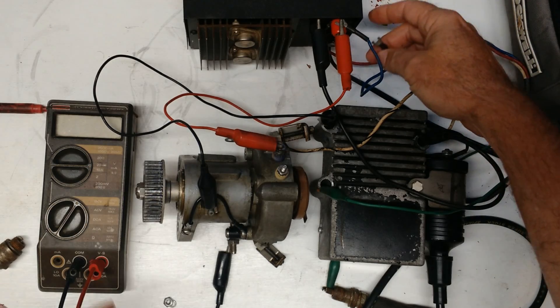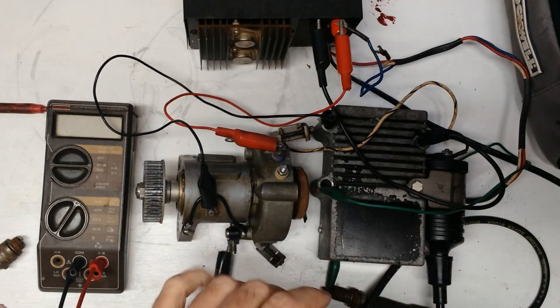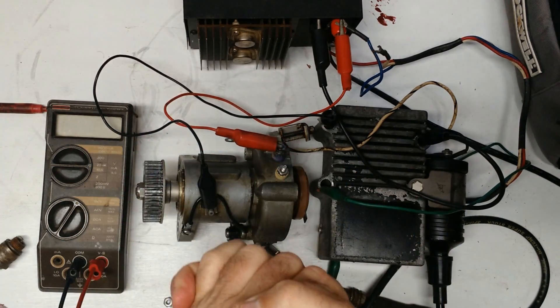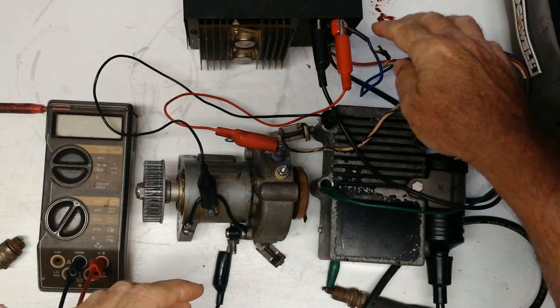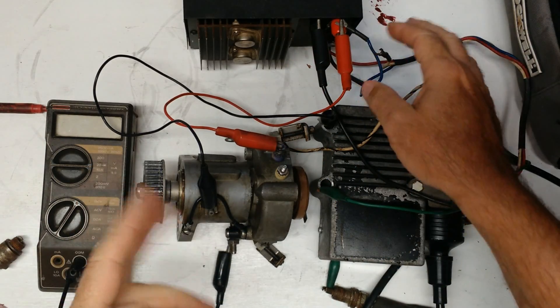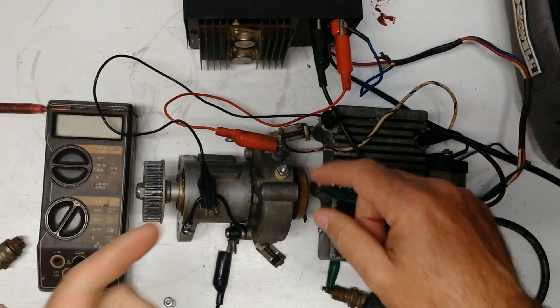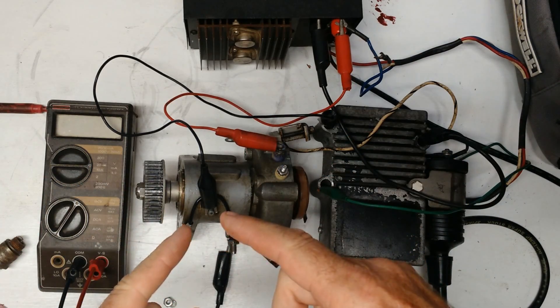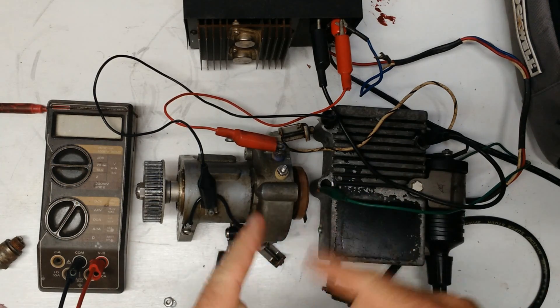On these, you get one pulse every time a spark plug fires, so you can put that on a conventional modern tachometer — you don't need anything special. Set the tach — most all of them have a switch on it — set it at 4P, which is 4 pulses per crank revolution. That's also the same as setting it for an 8-cylinder 4-stroke, like an inboard. Either one will work.